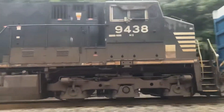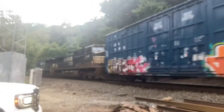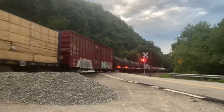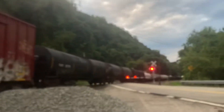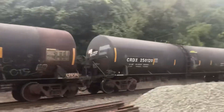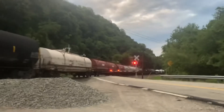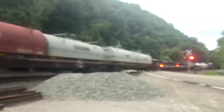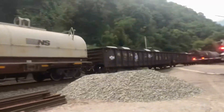It's 3430 and 9438. 38G, clear Apollo. Come on Ralph, and a W.